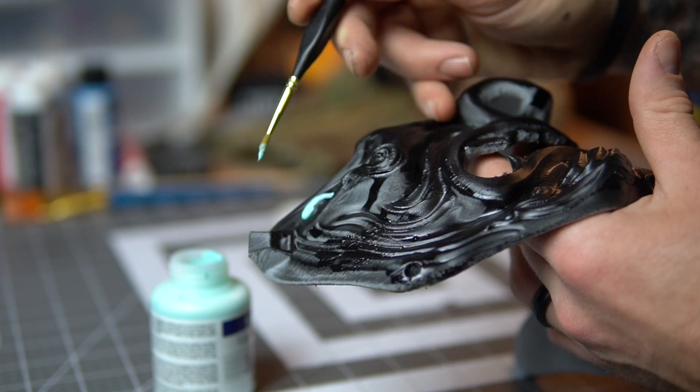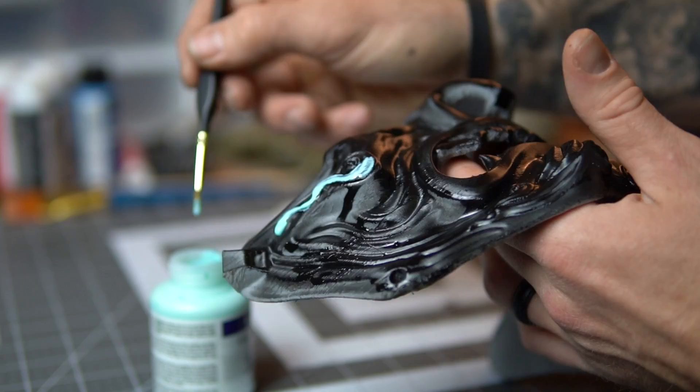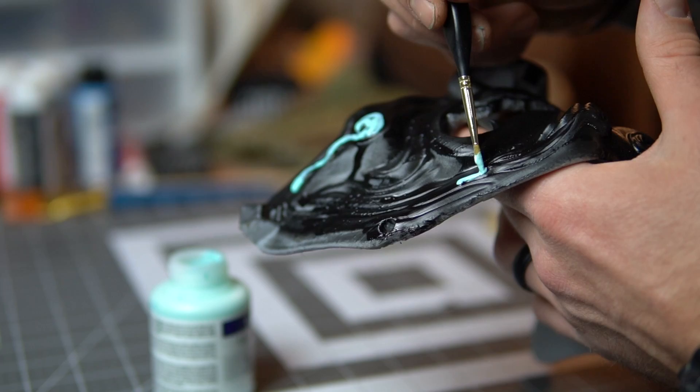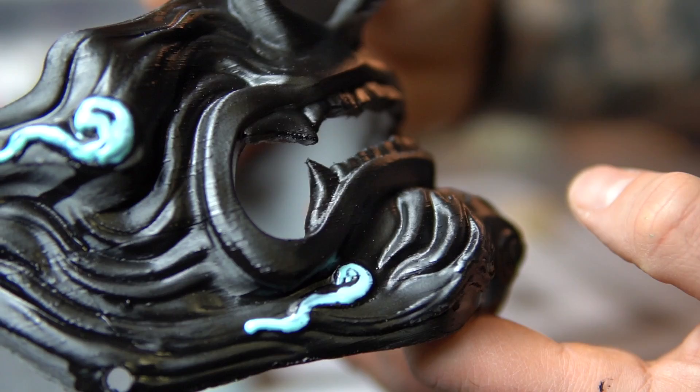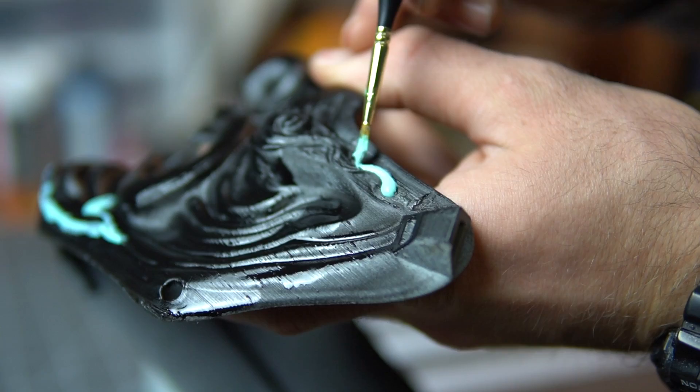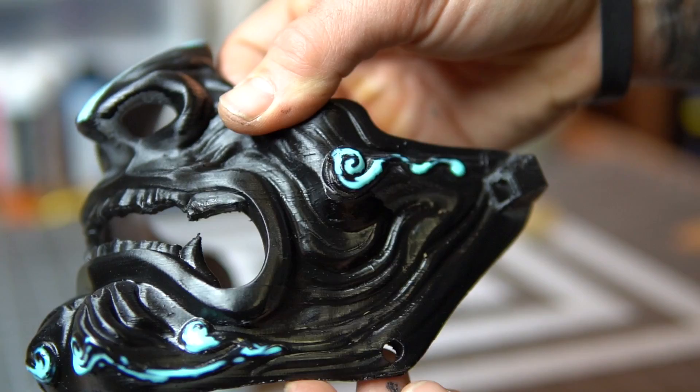Next I moved on to using liquid latex for some designs. I went ahead and applied that on some of the areas that I wanted to keep black. This is a nice material to use because once it dries it becomes clear, and then you can paint over it and peel it off nice and easy for pretty decent results. I kept hitting those areas I wanted to keep black — don't blob on too much, though it's not a huge mistake if you do. I'm not super particular; I'm just trying to have fun and create a few things.